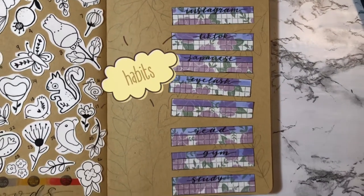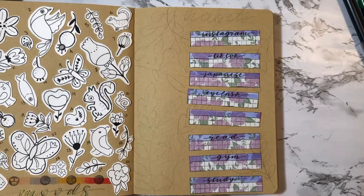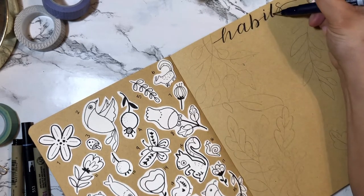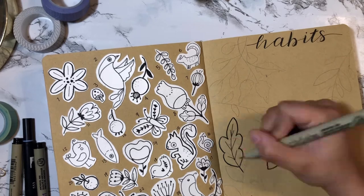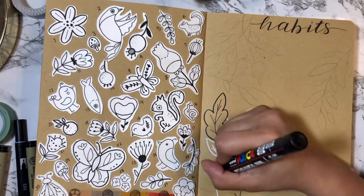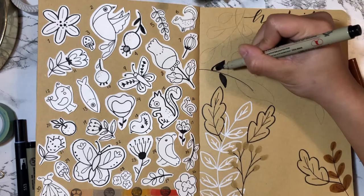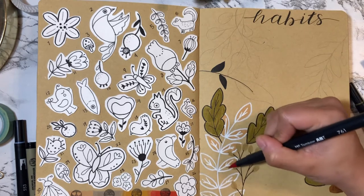Here are my habits that I will be tracking for this month — there are a total of seven. Underneath the paper I've penciled in the leaves I'll be drawing. I'm using a micron pen to write out 'habits' in cursive, then going in with my Tombow Furinosuke to add more thickness to the letters. I also added the white Posca pen to outline some leaves, because I like my habits tracker to match — the white outline matches the white around the drawings on the left side. I also colored some leaves with the same four colors I use to track my moods: pink, light purple, and orange.